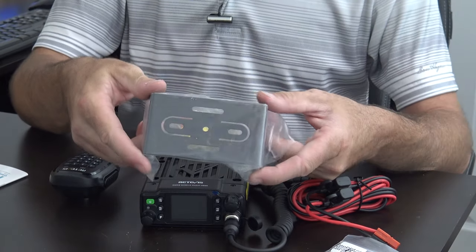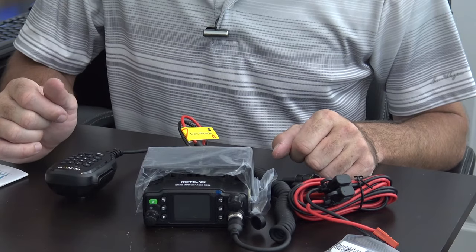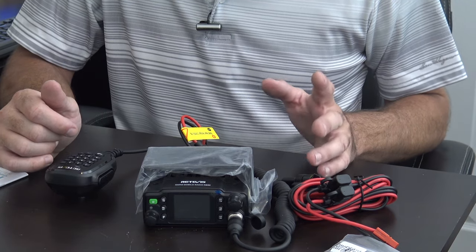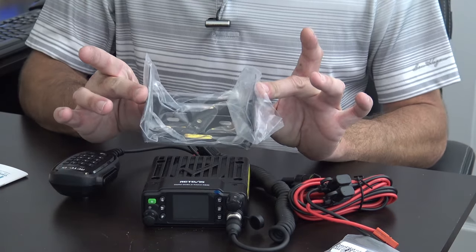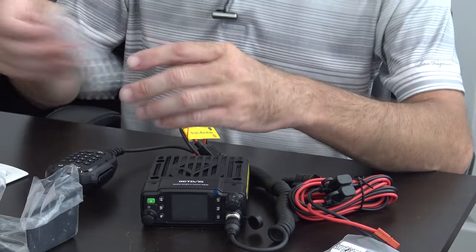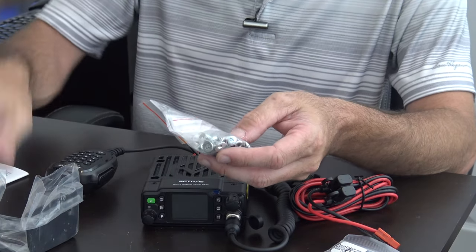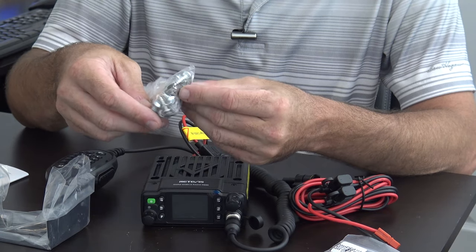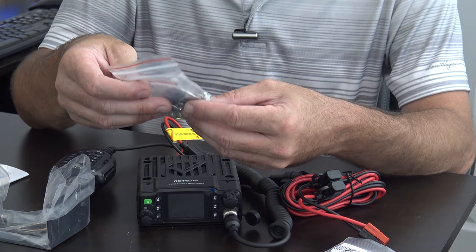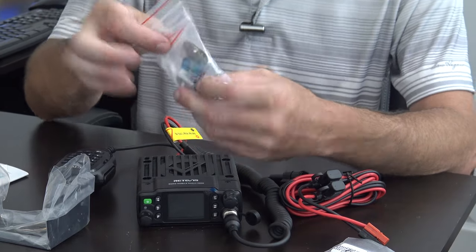They do include the mounting bracket, which is great — some manufacturers make you pay extra for that. You also get a chrome mic hanger, the screws for the mobile mount, and a bag of extra screws and what appears to be extra fuses. They gave you pretty much everything you would need.